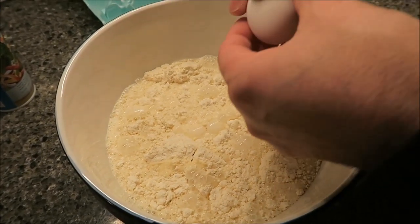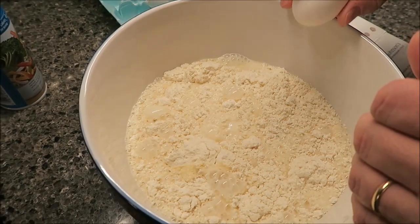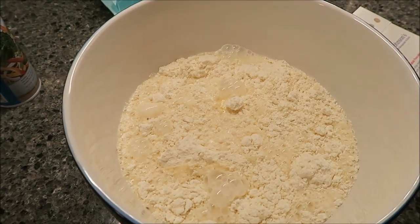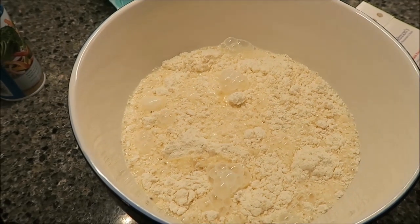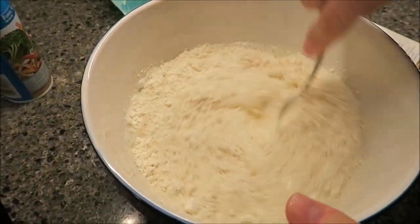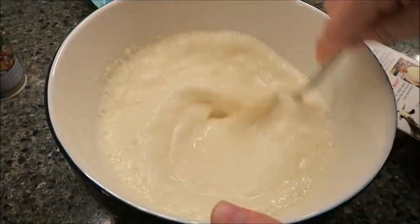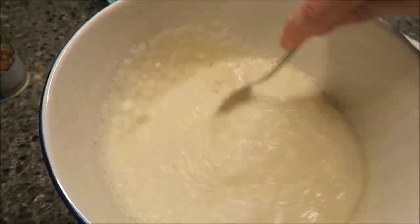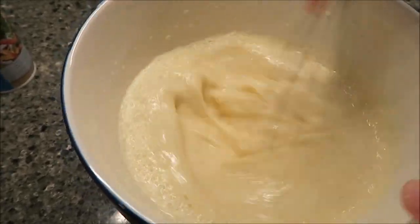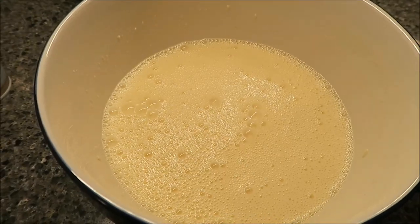And two eggs. The egg just disappeared - yeah it's gone. Okay, and it says basically just to mix them up until it has a smooth consistency, so that's what I'm going to do.